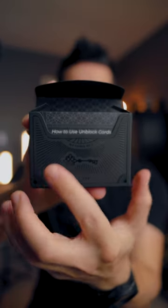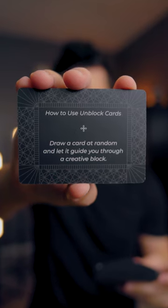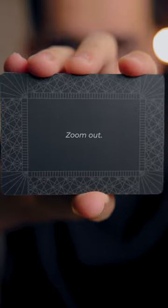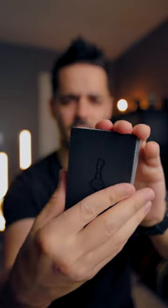How to use Unblock cards: draw a card at random and let it guide you through a creative block. So what Chris has done is come up with a full deck of cards designed as inspiration. The idea is that you pull one out when you have a creative block and use it as inspiration for your next creative project.